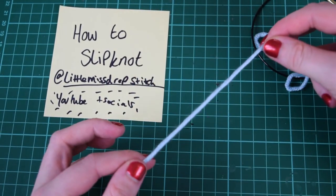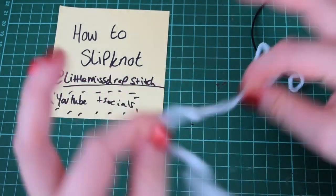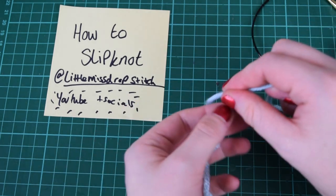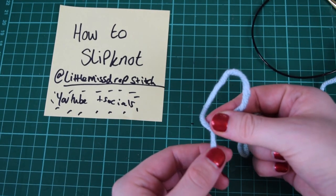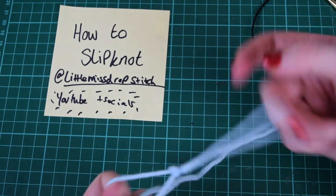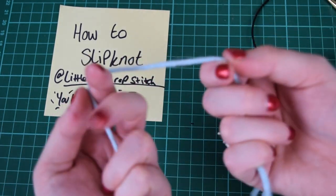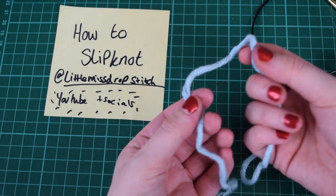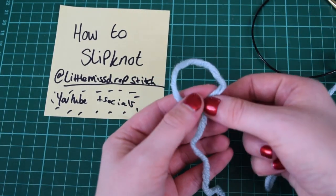When I started doing them, it showed you pictures of all sorts of pretzel shapes and I really just couldn't get it. But then I found this double loop method, which makes it so easy to do a slip knot. I've been doing this about ten years now. The first step is to make a loop.